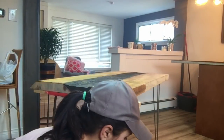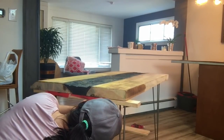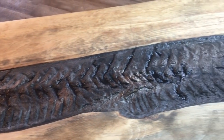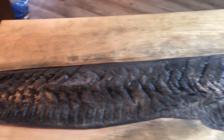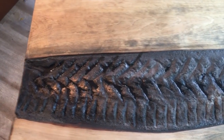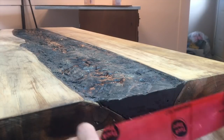Cement takes a full 28 days to cure, but after four days you are able to take your forms off and work on your table. Six hours into cure time once the kids were in bed, I went back and sort of textured it with the spatula again — that's the track marks you see — and went over with a little bit more gold spray paint, and I actually loved the way it turned out.